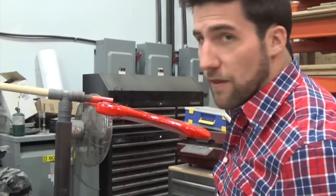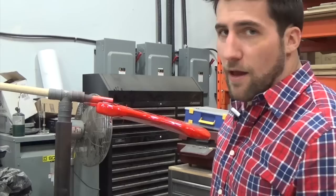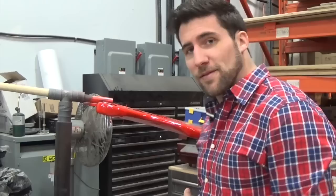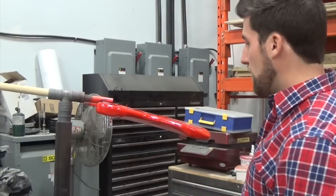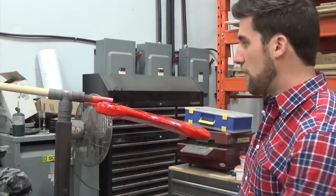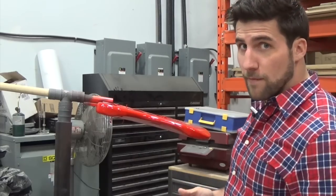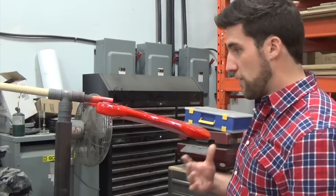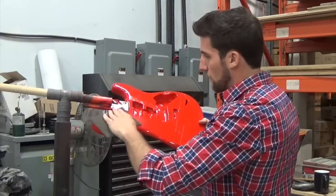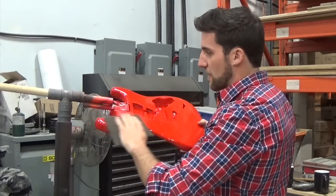In order to do that, first we need to scuff this surface so the new paint can stick. If you know much about painting, you can't really paint over gloss unless you're dealing with lacquer, which melts into itself. With enamels, polyurethanes, and most paints, you need to abrade it a little to get that mechanical adhesion.